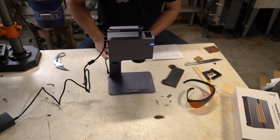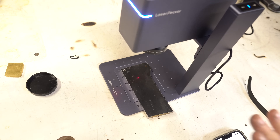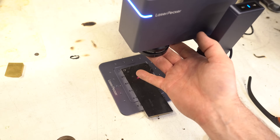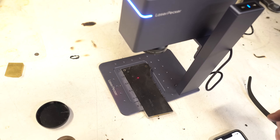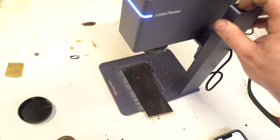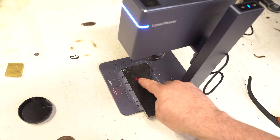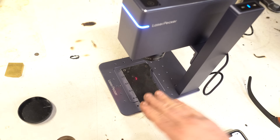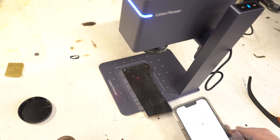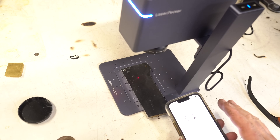Next I need to open the LaserPecker app, so I installed it on my iPhone. I typed in 'TK Corp' as simple text for the first test. One important thing: make sure you take the cap off the laser — I had it on and couldn't figure out why it wasn't working. Also confirm the dots are connected to set the height for whatever you're engraving.